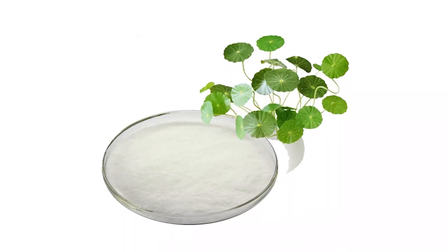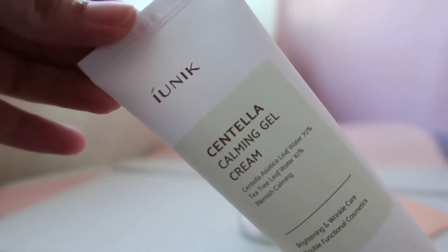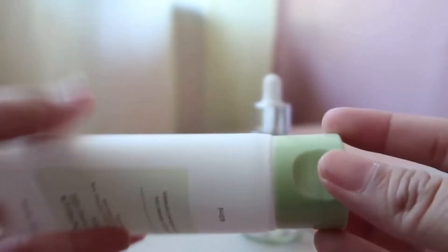The first is Centella Extract. The Centella leaf water is 70% and the green tea leaf extract is 10%. These 2 ingredients help with skin pimples and even fungal issues. So the skin is soothed and healed. Plus, this gel consistency cream is very good.